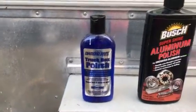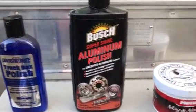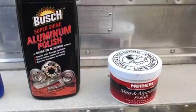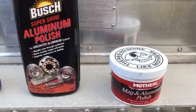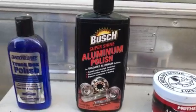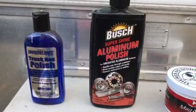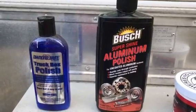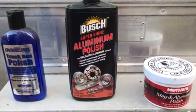Once I finish with that, I move on to the Busch Aluminum Polish, Super Shine Aluminum Polish, and then I apply the Mother's Mag and Aluminum Polish. This was recommended to me by a fellow down in South Carolina. He uses the same three and I was very impressed with the polish on his camper. He shared with me this is his sequence and that's what I've been using.